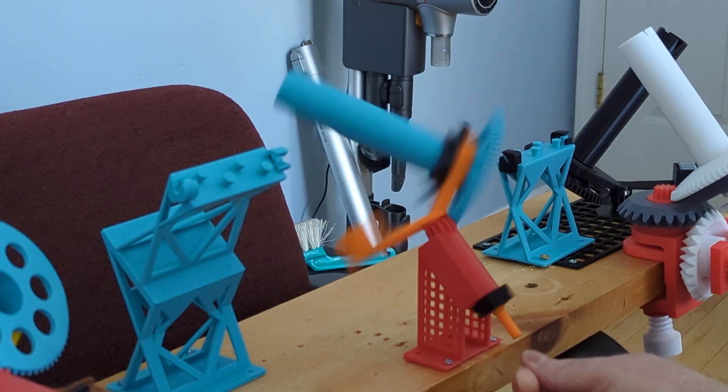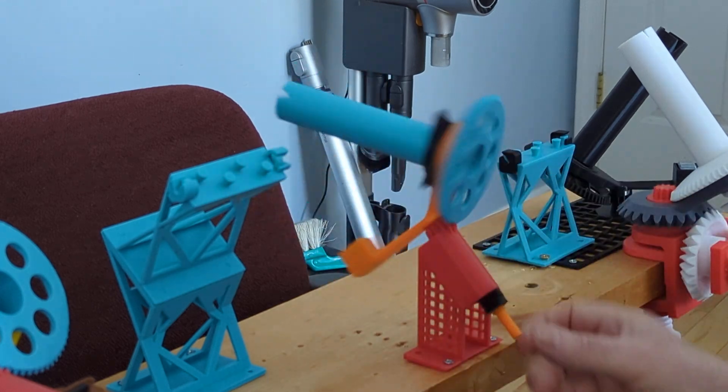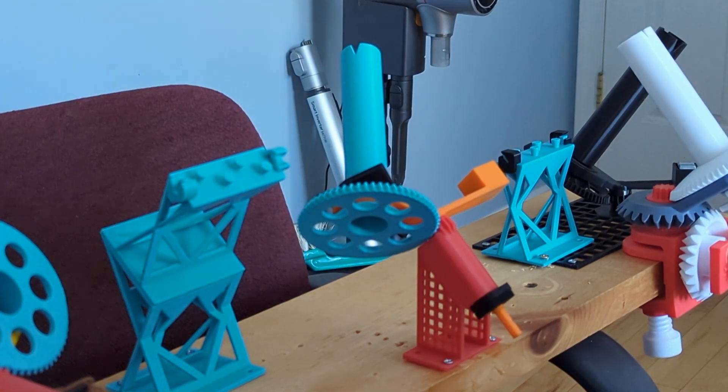So that's the operation, very similar to before. I think the tensioner improves things — it's a better tensioner than we had before. And that is the operation.